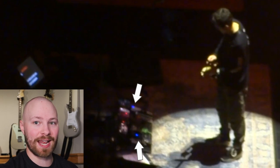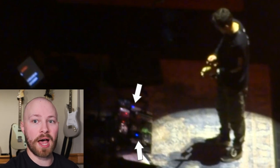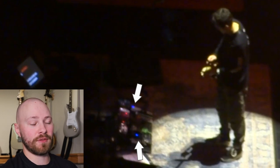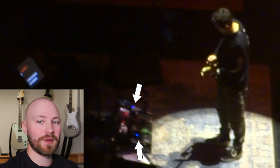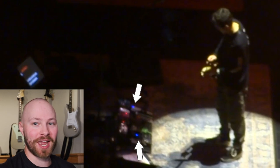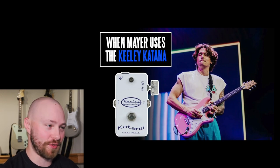While the intro solo is going on, you get a look at John's pedalboard and can clearly see two bright blue LEDs: one for the Kili Katana and one for the Providence Delay 80s. The Kili Katana is a really important pedal for 'Belief' because during the main parts of the song John's guitar tone is noticeably louder than normal. In a previous video I heavily theorized that the Kili Katana is left on the entire time for 'Belief' — and now we have undeniable proof of exactly that.